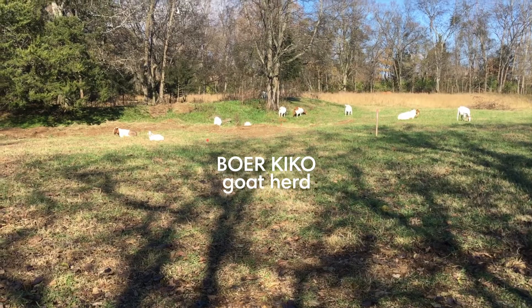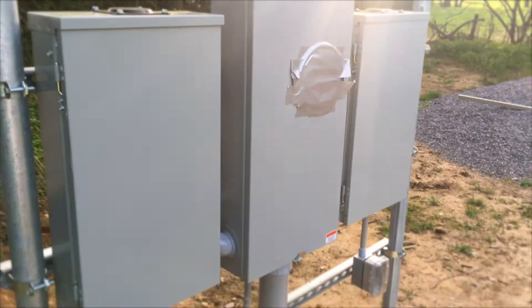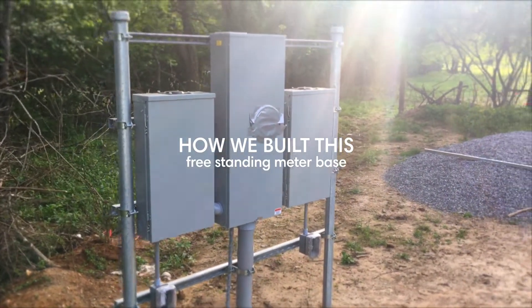This is what we're going to build — this is the final result, before the wires have been pulled and before the meter has been installed.